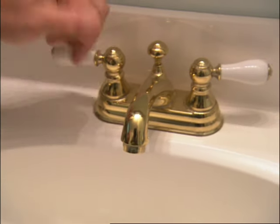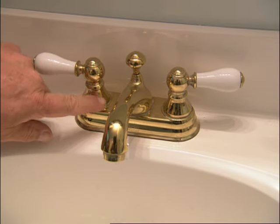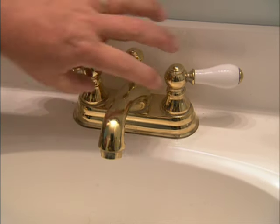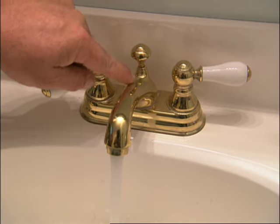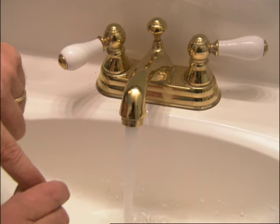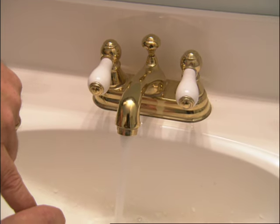What I think is happening is there is some foreign matter — could be a broken piece of a washer, could be a pebble, could be a piece of solder — somewhere between this point and the aerator. When you turn on just one side, it's not enough pressure to force it into this hole and shut it off. But when you open up both, it is enough to ultimately shut it off.